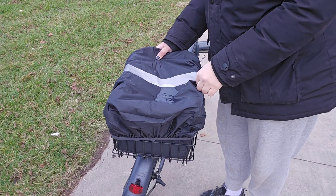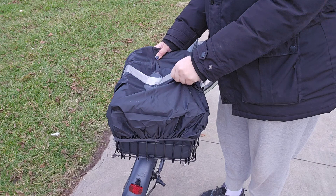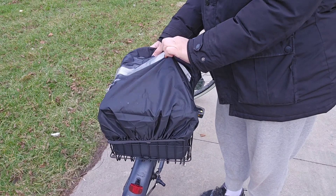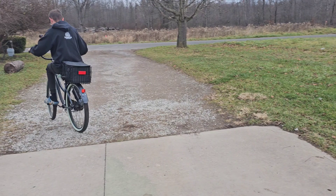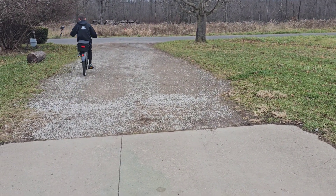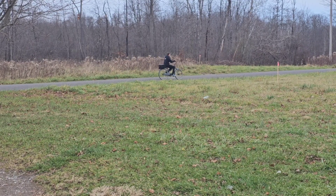The inside is completely dry — that water is not going inside at all. It does its job and protects everything. And here's my son off with the basket, taking some things to our neighbors to be a blessing.